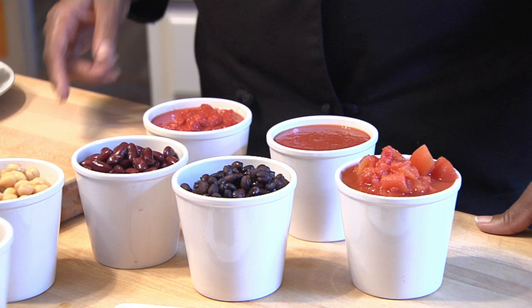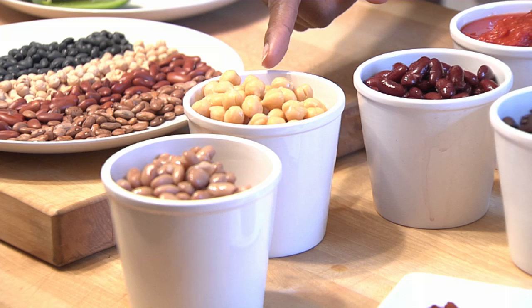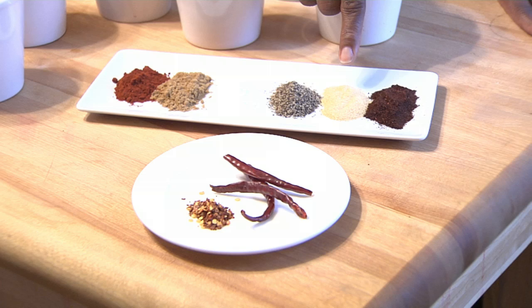What you'll need is your choice of tomatoes — diced tomato sauce or crushed tomatoes. You can use black beans, kidney beans, chickpeas, or pinto beans. The spices you'll need are paprika, cumin, salt, black pepper, garlic powder, and chili powder.